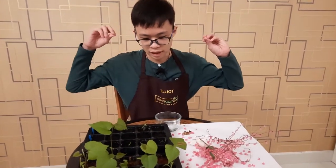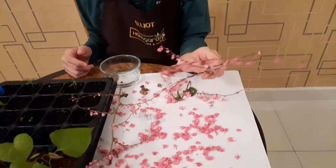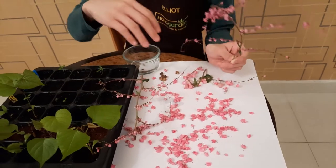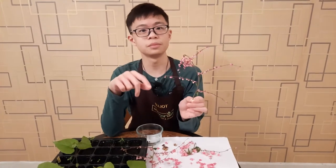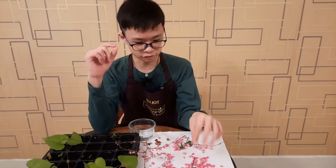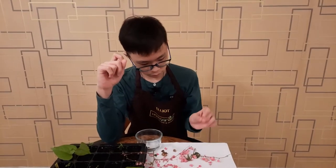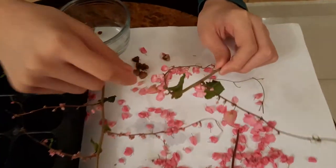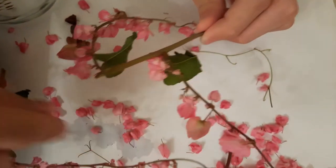Now there are a lot of flowers on the ground because we took this branch and intended to film yesterday but ended up filming today, which is why all the flowers are falling out — we left it to dry overnight. Not all flowers will become seed pods; only a few of them will. You can see here these two have seeds in them, and if you leave them on the plant, they will dry up and turn brown like these ones.